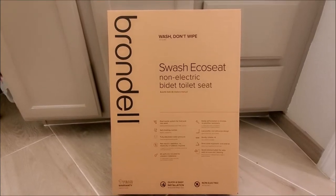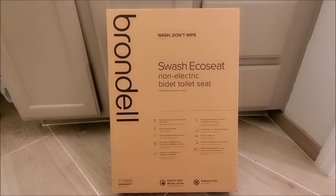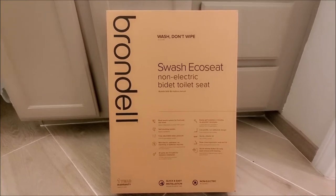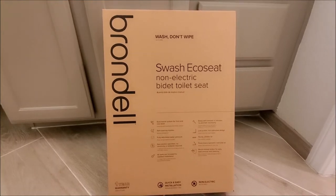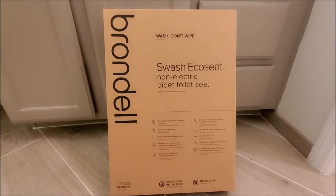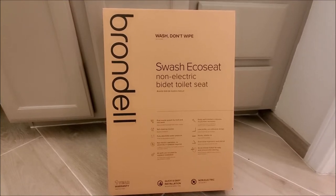Hi, this is Rob from SeeHowToDoIt.com. Before we start the video, we'd like to ask you to please like, subscribe, and share on social media and visit us at SeeHowToDoIt.com. Today we're going to show you how to install this Brondell Bidet. The steps will be very similar to install any bidet. So let's get started.